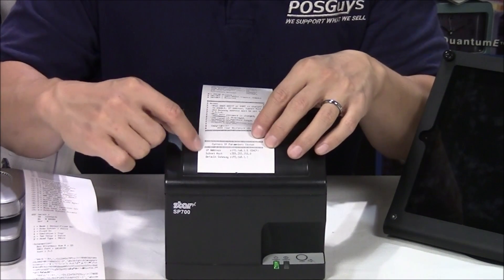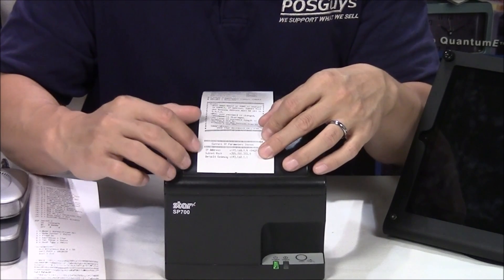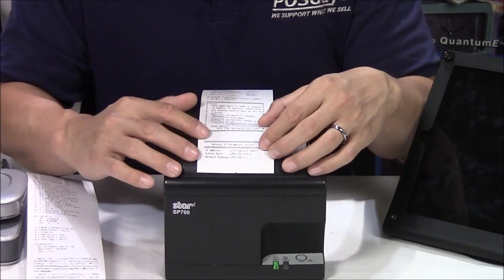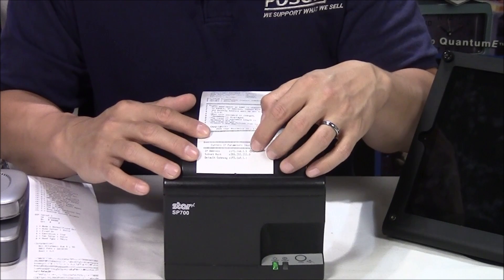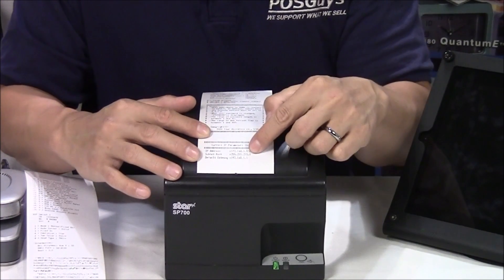At the bottom, it's going to say the IP address that the printer will be using — it will be on the third line from the bottom. If you're using DHCP, it will say DHCP on it. The important thing to remember is that IP address right there.